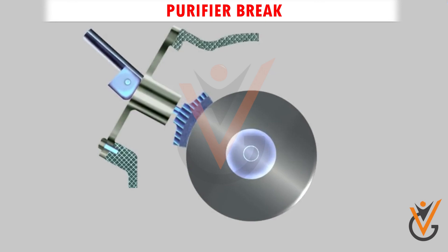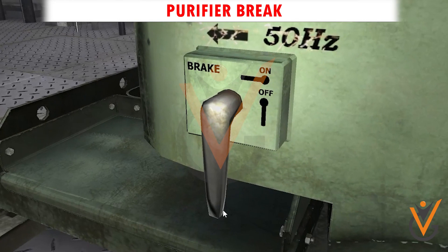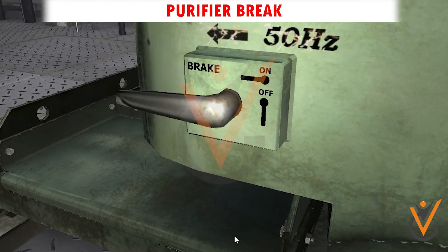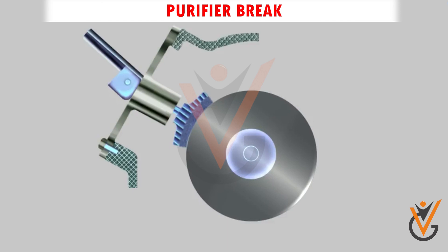Purifier brake: the brake provided near the gear at the bottom of the purifier must be in the release position. If the brake is not released, the purifier will not reach its required speed, the motor current will increase, and this will also cause wear of the brakes.